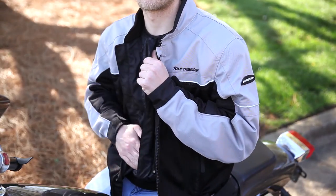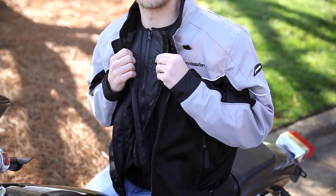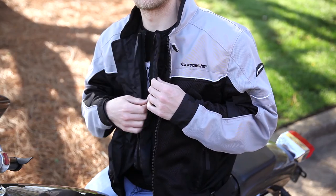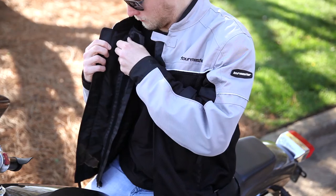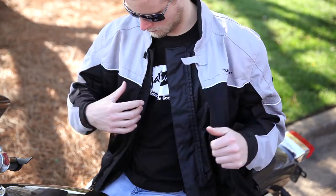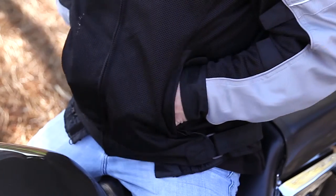If you unfasten the dual flap of the removable, waterproof and breathable liner, you'll expose the secondary vinyl zipper to ensure that you are protected from the elements. Unzipping the zipper reveals two hook and loop pockets that are protected from the elements and are safe for your electronics in bad weather. If you disconnect the liner from the shell, you can see the balance of the interior pockets on both the left and right side of the jacket. There are also two hand warmer pockets on the outside of the shell.